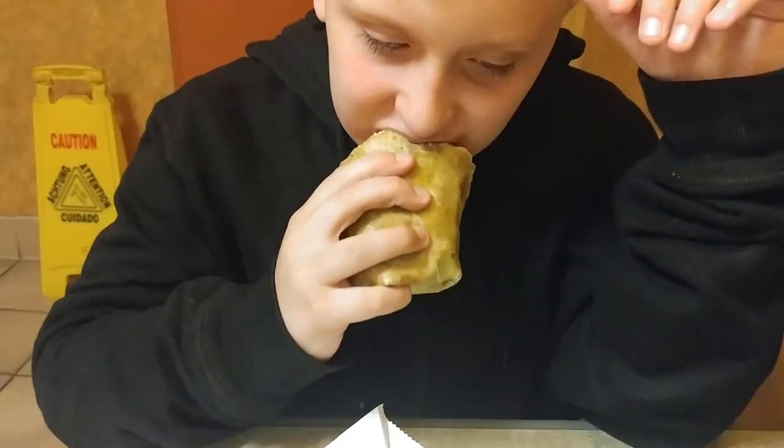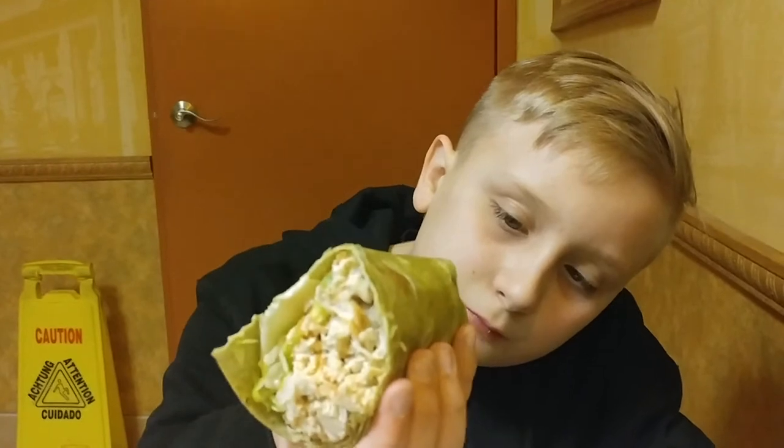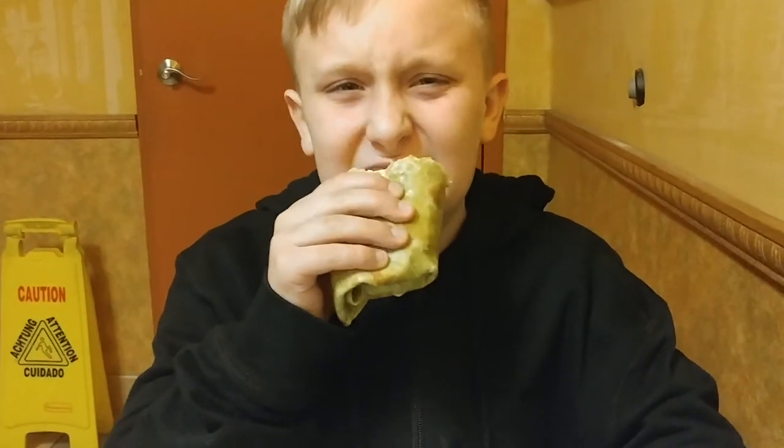My son tries it. It's pretty good. He likes the wrap and the chicken too. On a scale of 1 to 10, he gives it a 7. He would like to try the tomato basil one. As for buying it again instead of a regular Subway sandwich, he says it depends because he'd want to try the other wraps — like the steak one, and there's a guacamole and turkey one too.